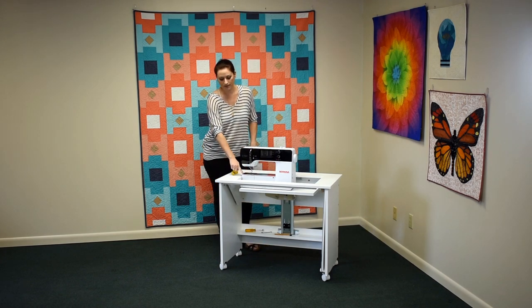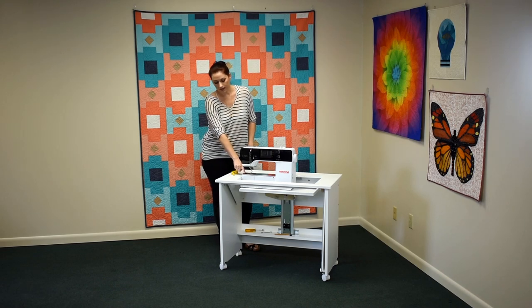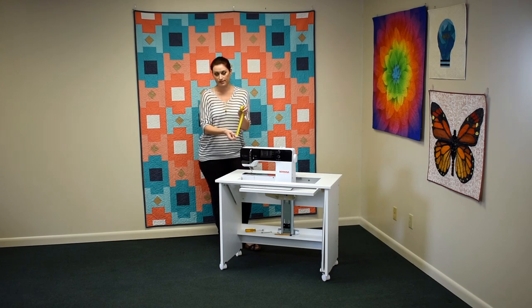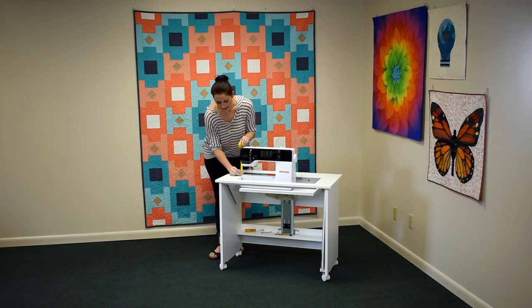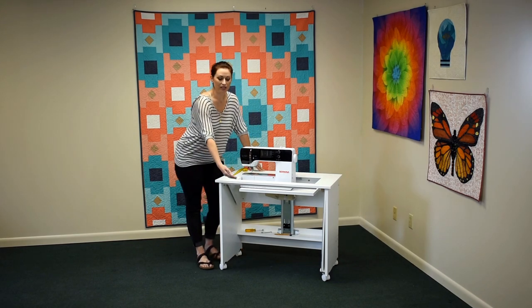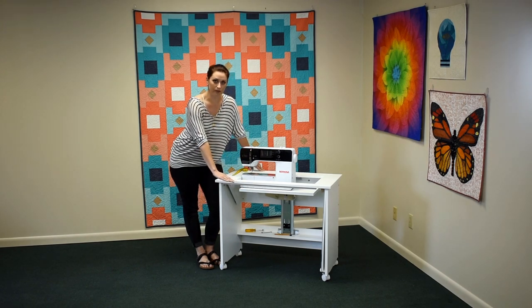From here, we'll want to figure if we are too high or too low. We can see that the throat plate is too high. Grab your tape measure to the metric side. This cabinet has a metric ruler below for reference. Measure from the cabinet to the throat plate top. I have a 25 millimeter difference. I am too high, which means my adjustable stop block is too high. They both need to go down 25 millimeters.